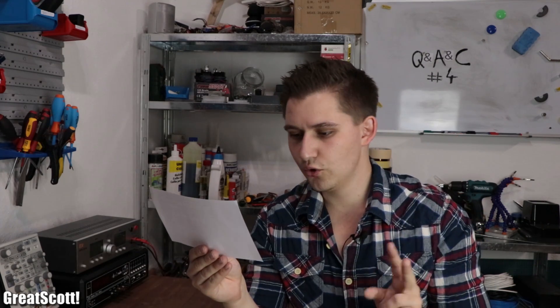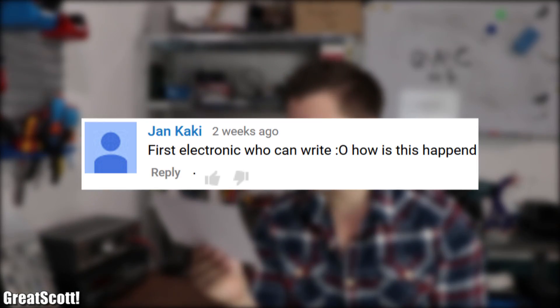Number 2 from Jan who says: "First electrician who can ride." How did this happen? Well, I actually know a couple of electricians who have a decent handwriting, but apparently the comment section is not aware of those.